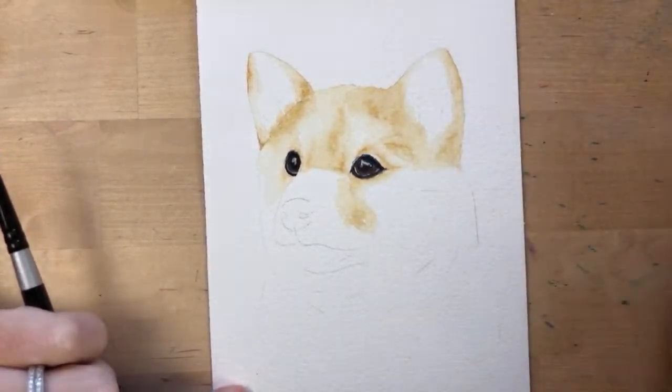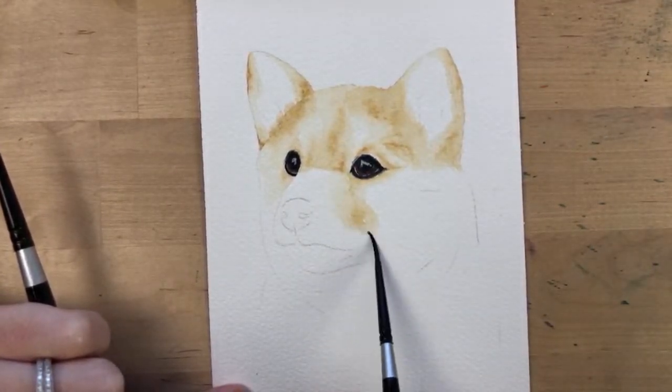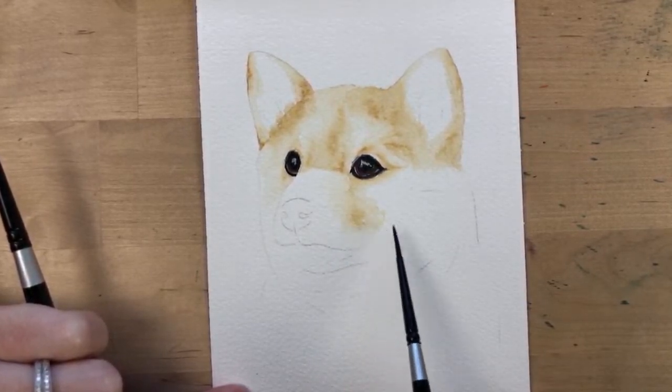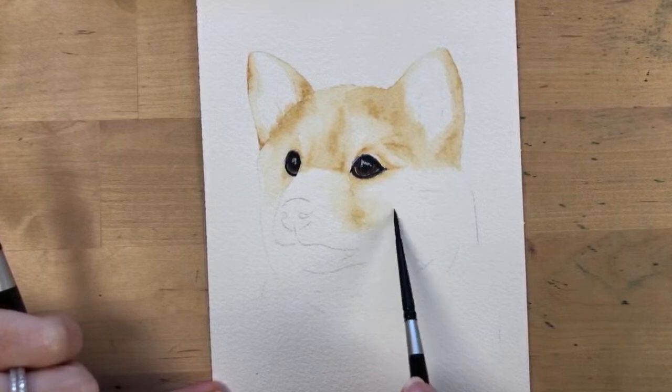Notice how when I blend it's not a perfect gradient — we don't want that. We want there to be texture. He doesn't look perfectly smooth, so as I blend I kind of scrub my brush around.